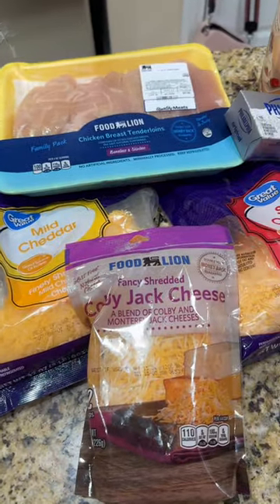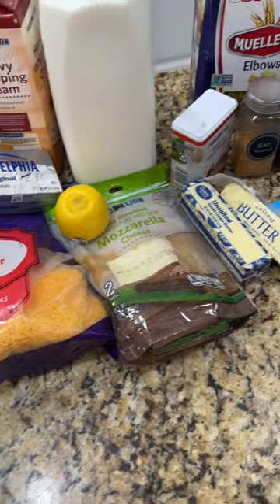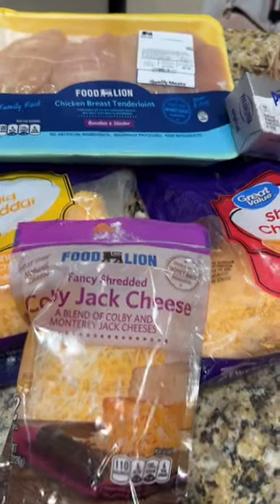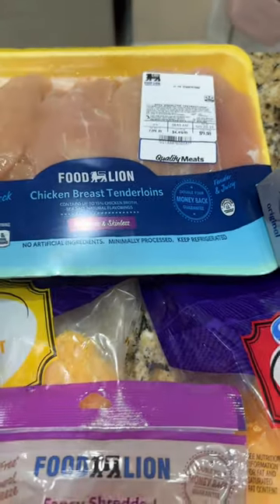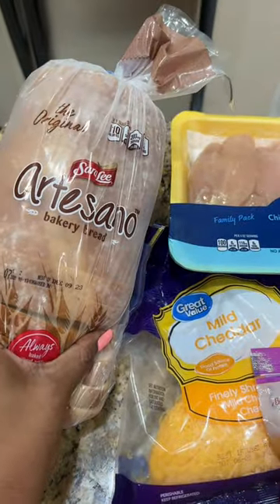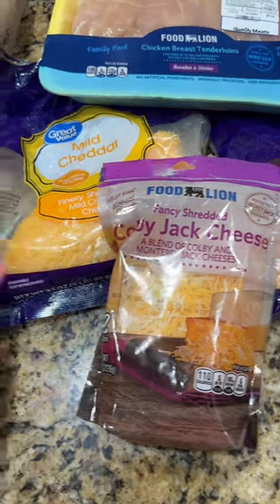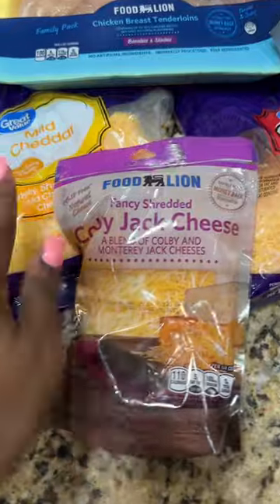Hey y'all, let's make dinner — buffalo chicken mac and cheese with a little garlic bread on the side. I had this box of macaroni and cheese left over from Thanksgiving and a whole bunch of cheese, so I was like, we're gonna do something with it. I have four and a half pounds of chicken tenderloin — you can use breast if you want. I don't have any garlic bread so I'm using my girl Sarah, the artisanal bread. And then we got different types of cheeses: mild cheddar, Colby jack, sharp cheddar.